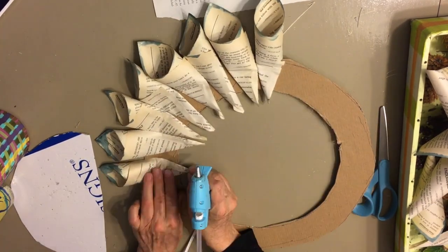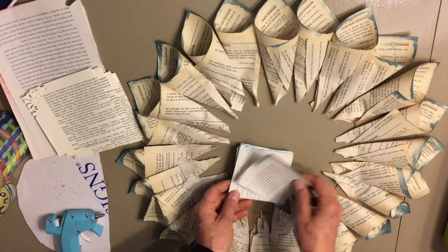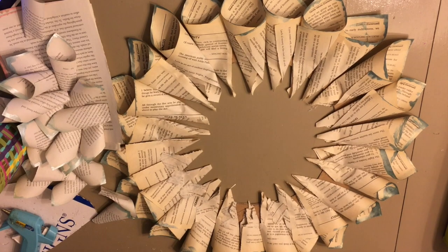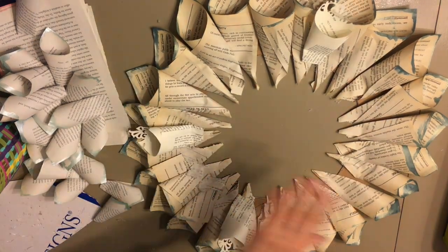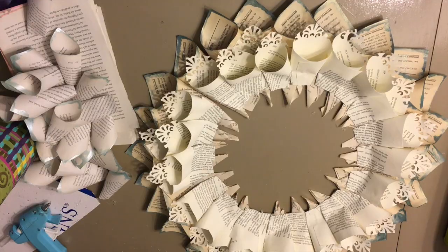Interestingly enough, for this one, if you were to sit at my table and read the book, you would see that it's some kind of a self-help book. I think poetry books or maybe music sheets would be beautiful, but I didn't want to tear up my poetry books and I don't have music sheets.